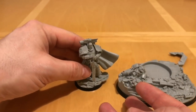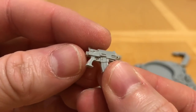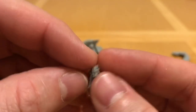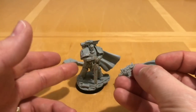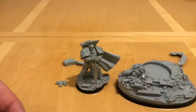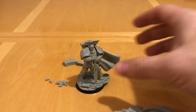A couple more parts of Rogal Dorn to look at: his firearm, which is an artificer bolt weapon called the Voice of Terror. I do rather like this — it's bolt gun sized, perhaps a bit larger. Just a simple eagle device, a very unadorned weapon, and I think it suits Rogal Dorn's style, because Dorn takes the classic Marine Officer weaponry combo — bolt pistol and a chainsword — and turns it up to Primarch level. You also get two extra little grenades as well, which is a nice touch.